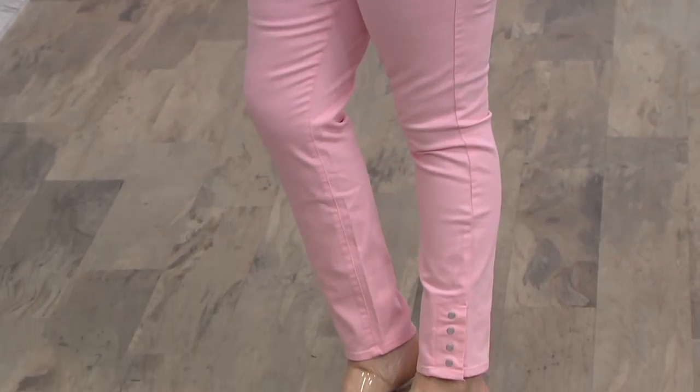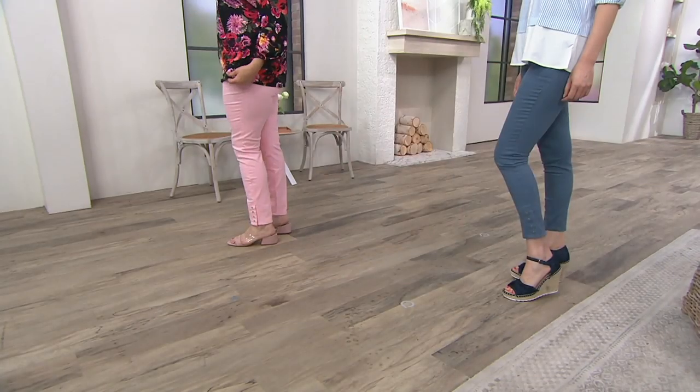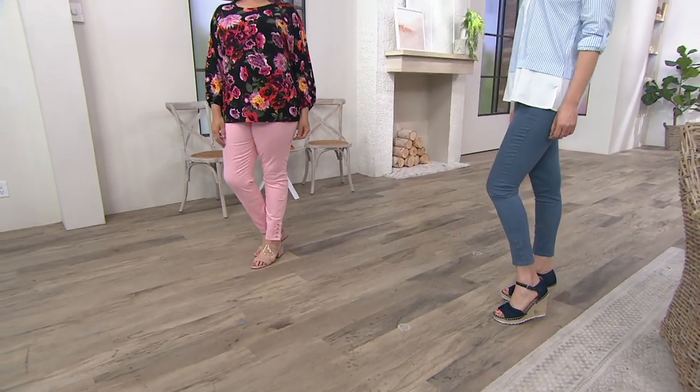They are a brushed finish, so they have a nice kind of almost — I don't want to say suede hand, but just a brushed twill hand.